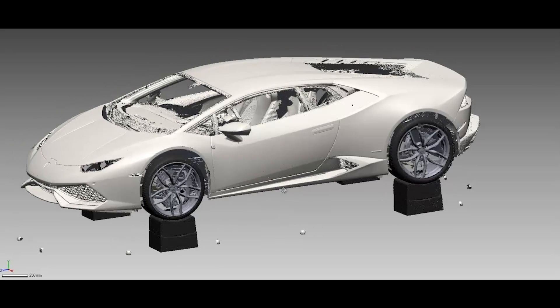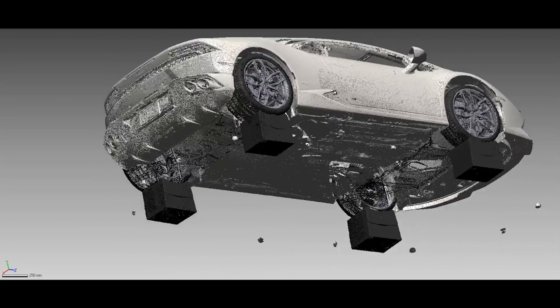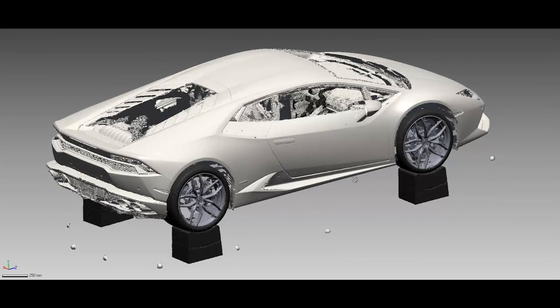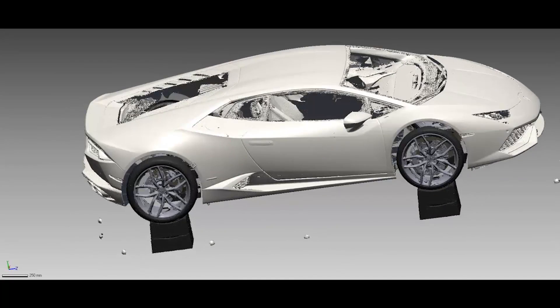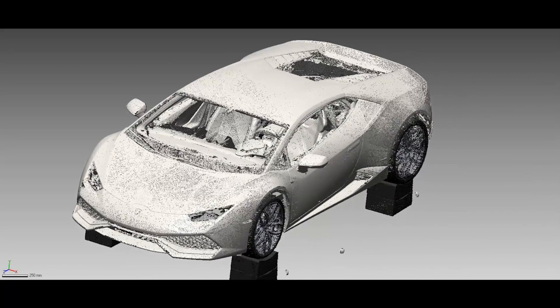Why we decided to use the Surphazer first is that it was a quick way to get the whole vehicle. Then we'll use this model to align the Creaform MetraScan data sets up to this vehicle and merge them together. Then we'll have a really nice, good quality model of the whole vehicle, as well as the bottom of the vehicle in high detail. We certainly could have scanned the whole vehicle with the MetraScan, but it was really fast to also use the Surphazer to get the whole vehicle and then go back and use the MetraScan. You can see the quality of the data — this hasn't been smoothed out in any way.